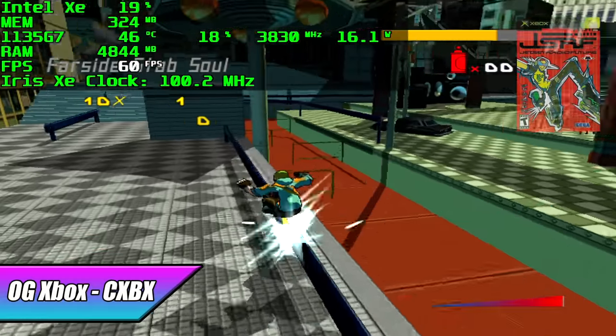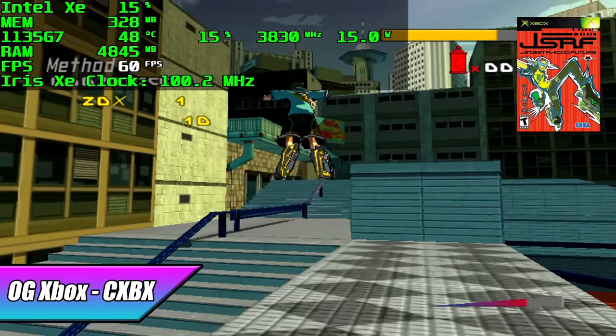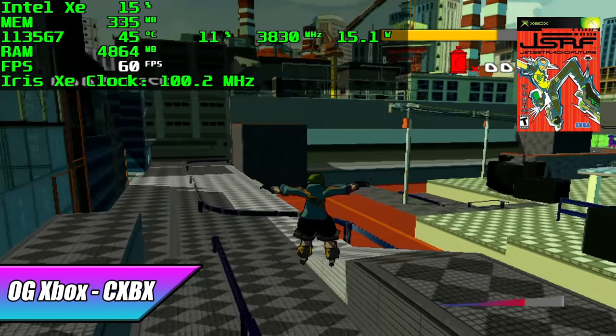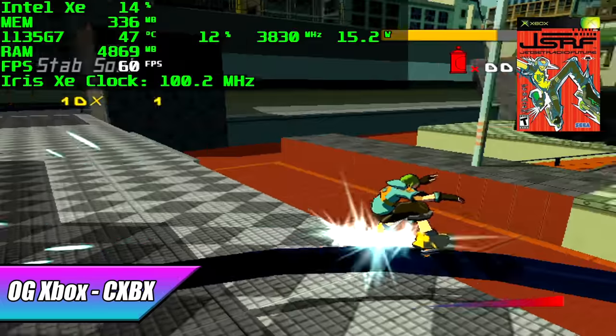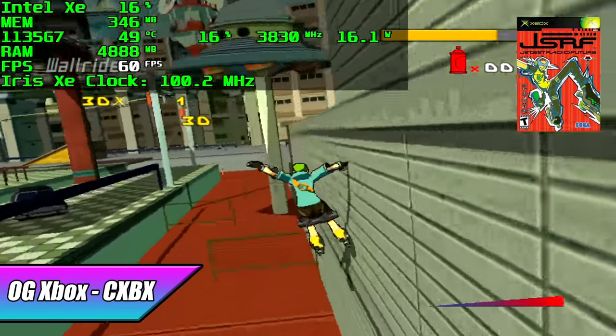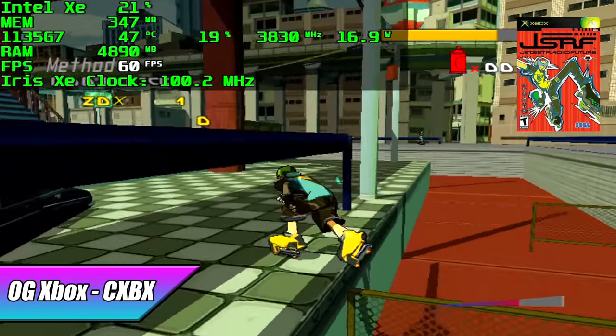Finally, Original Xbox using CXBX Reloaded. I was getting some decent performance, though not every Xbox game will run at full speed even among titles compatible with CXBX Reloaded. A majority of the compatible games should run at full speed though.